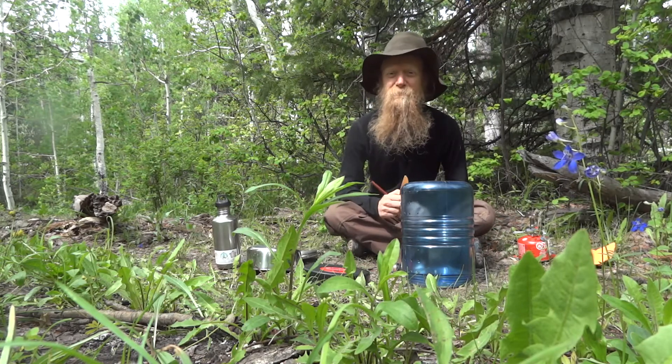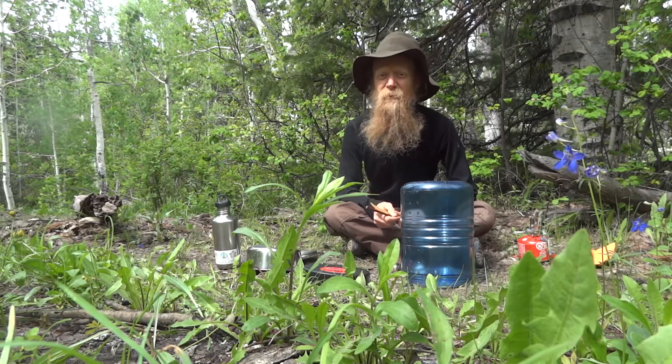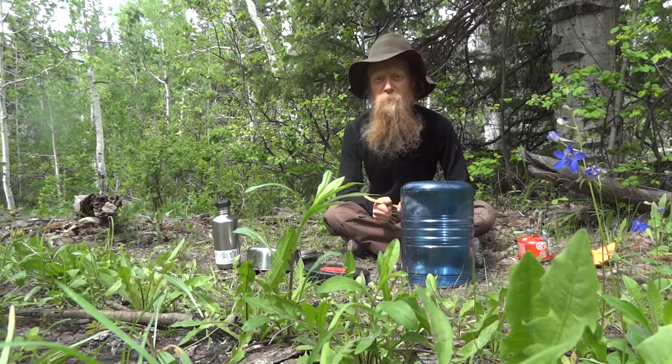Just because you're backpacking doesn't mean you can't have some fun kitchen jams. Hope you're doing well and having a great day, and that you can get out and get into the woods or the mountains pretty soon.